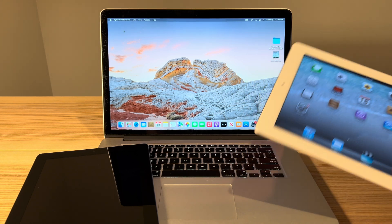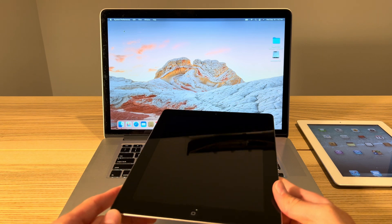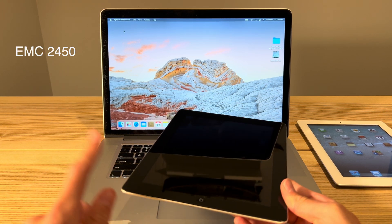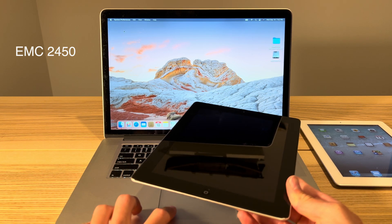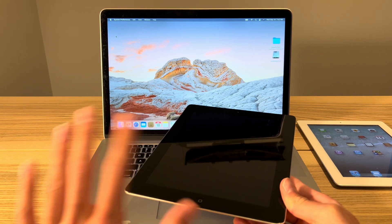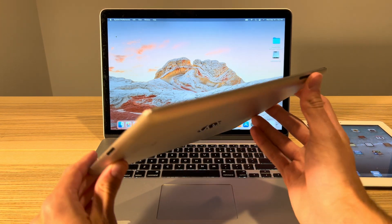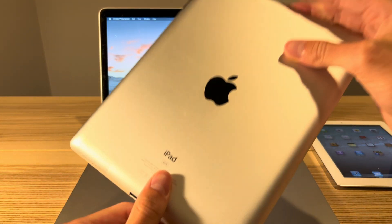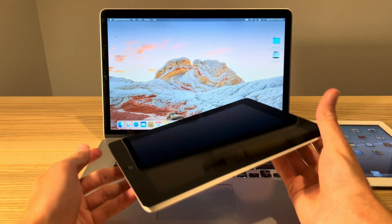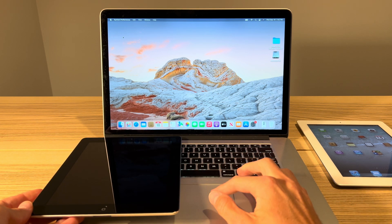First, let's run through what you need. You're going to need an iPad 2nd gen, and there is only one model this does not work for — it's going to be EMC 2450. That iPad was sold later on and does not support this iOS 6 downgrade. Every other iPad 2nd gen does support this. A quick way to tell is if you have a 32 or 64 gig iPad 2nd gen, every single one of those models supports it. It's just the 16 gig that may or may not work depending on the version number.